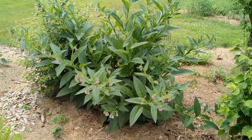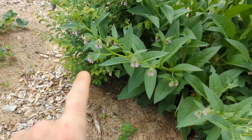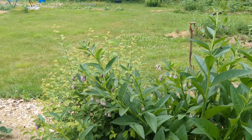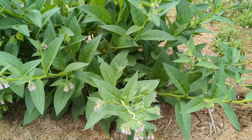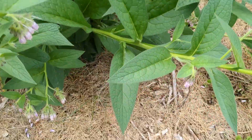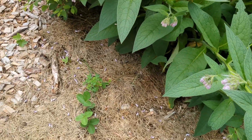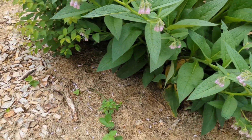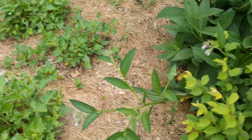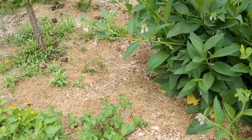Let's take a look at one more. This particular comfrey is over one of our New Jersey teas and one of the Nanking cherries right here, and this guy is going gangbusters — I love it, I'm super enthused by it. Underneath it we have a few sprigs of grasses popping up. The strawberries I don't mind. And on the other side we have a little patch of Good King Henry and some lemon balm and some more grasses popping up.